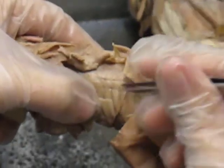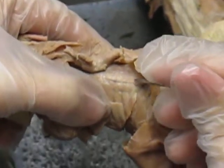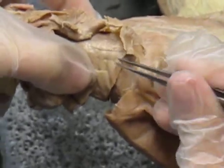On top of your ceratus dorsalis is this clear white tissue. That's your aponeurosis. Aponeurosis — it's this clear, whitish connective tissue.